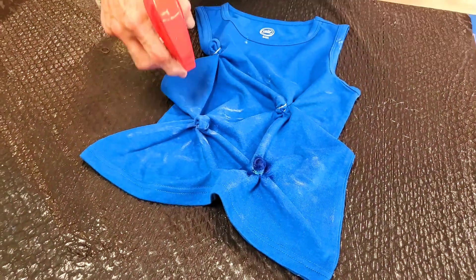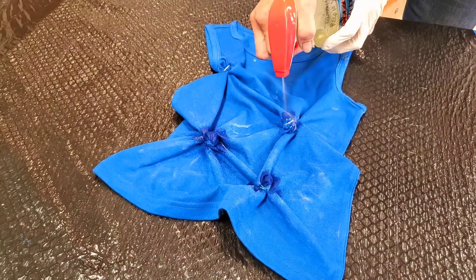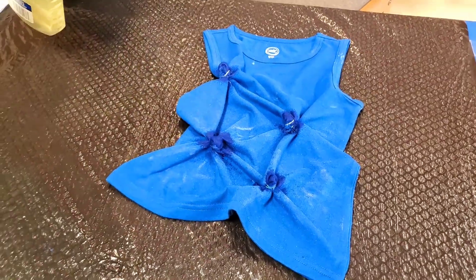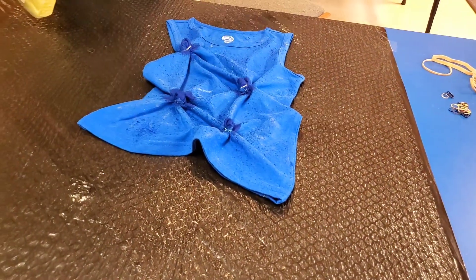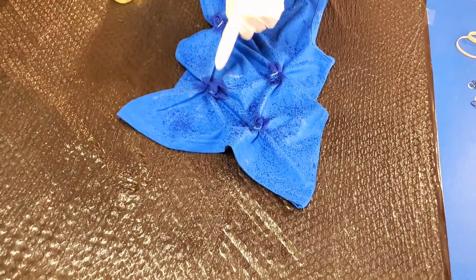And we get a good color change right there. Then I'm going to come back here and I'm just going to spray a little bit. See how it's not covered? It's going to give me just those little spots and my big swirls will be here.